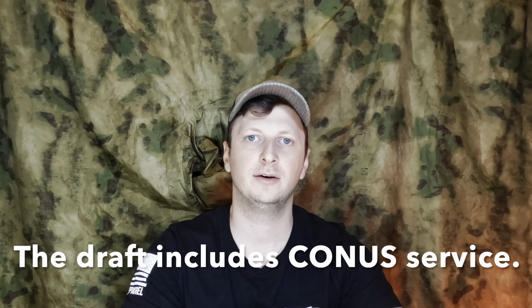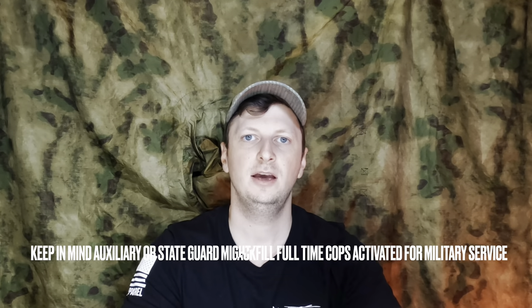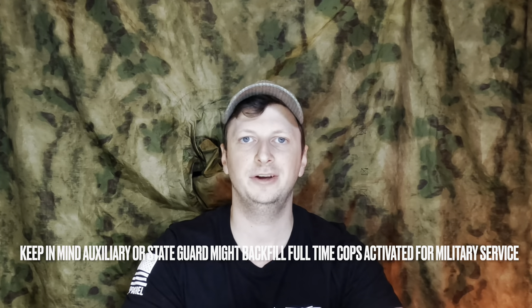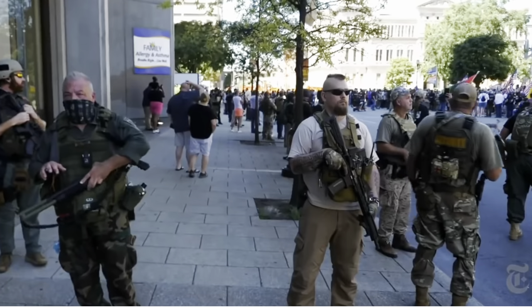That's definitely worth exploring. If you think the likelihood of being activated for civil policing action is impossible — even in the United States — look no further than the Cold War and civil defense; it did happen. In a more rural area, the likelihood of backfilling law enforcement is much greater than in a city. In the city, you will likely be acting in an unofficial role, and you need to explore your options carefully in those environments.